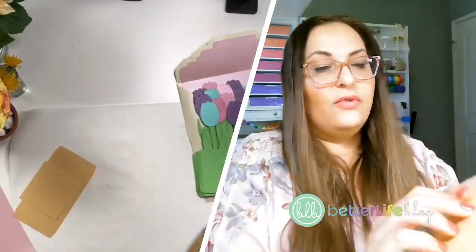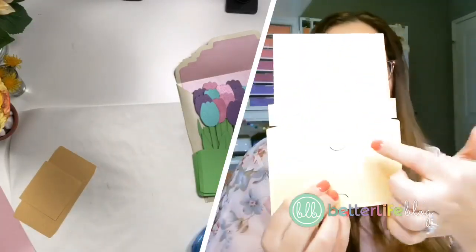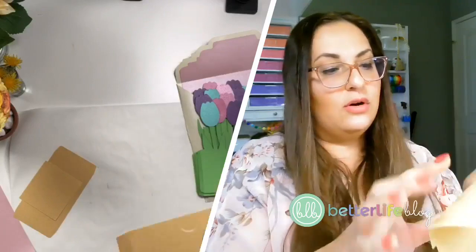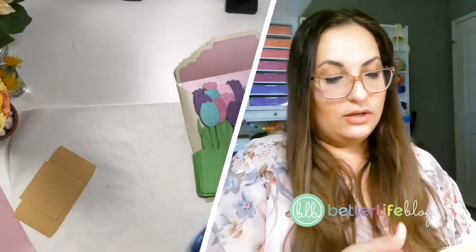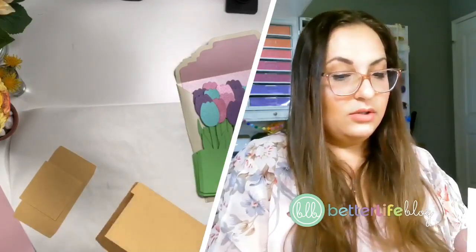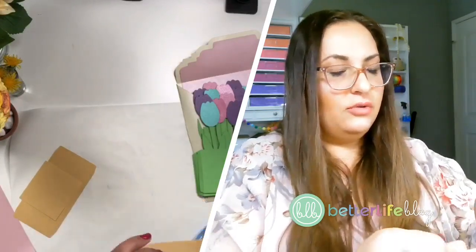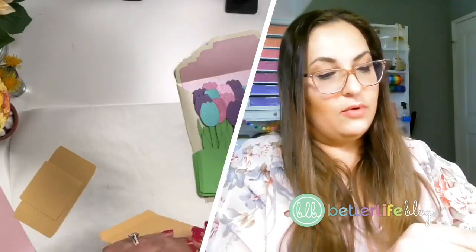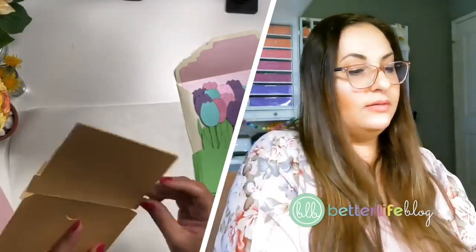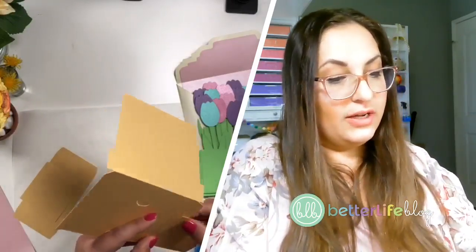The piece that goes in the front has these little slits where the gift card holder is going to go. What you want to do is fold on all of the lines. I think I changed the design slightly because I realized there was a little mistake in this, so I might need to cut this. I cut these like two weeks ago at the end of February. I do need to cut along here, but don't worry — you guys won't have to do this; I updated the design.